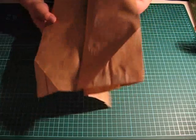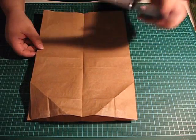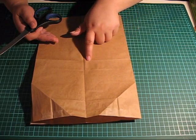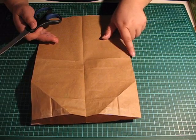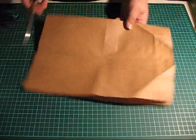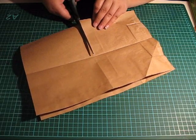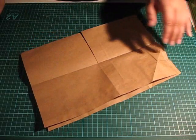Open up again. Now you need to take some scissors — this crease here, you need to make one cut. Just make one cut from here to the center, like so.